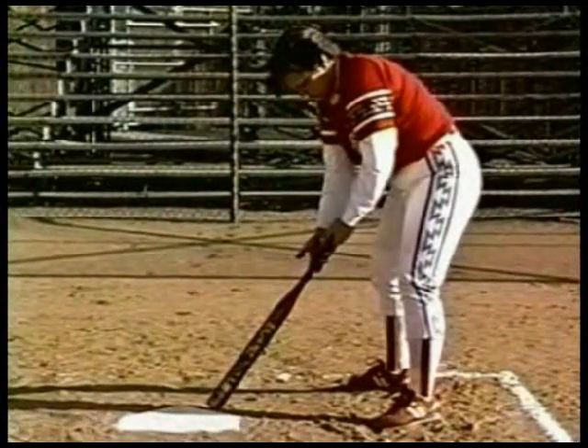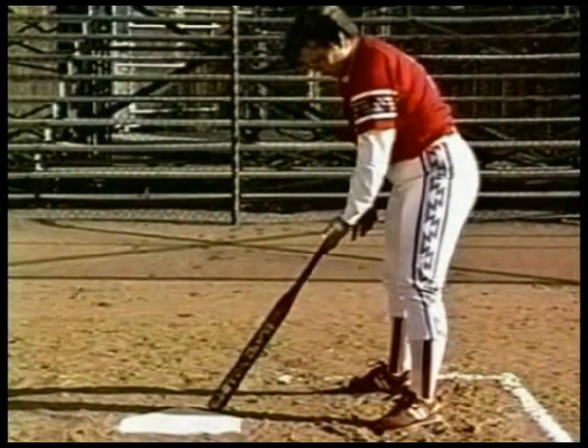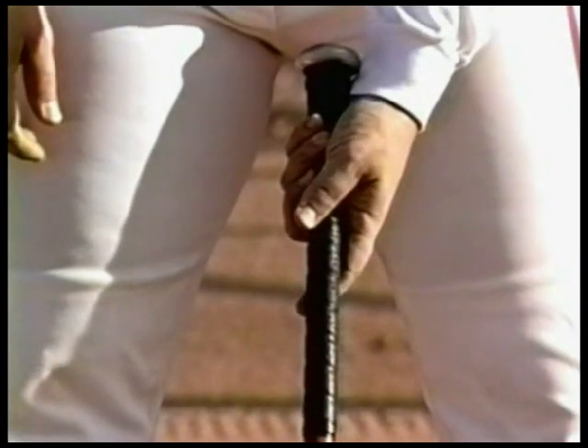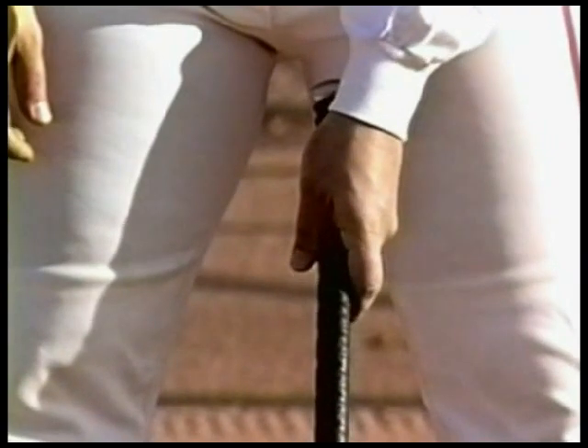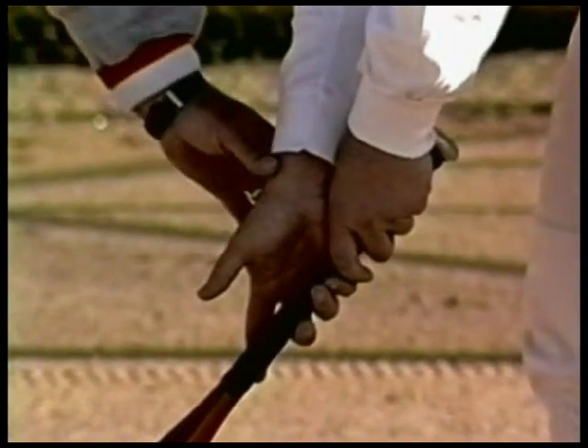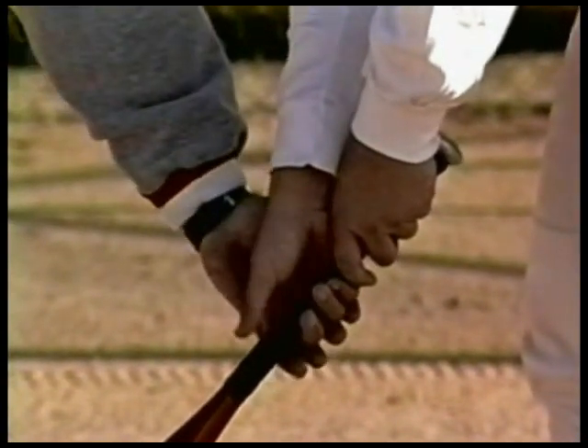Carla, go ahead and bring the bat down and lay it in front of you. Start with your left hand and take it and lay it across your palm. Notice that Carla has the knob of the bat at the upper corner of the palm of her hand. Once she lays it in the middle of her palm like that, she's going to wrap her fingers around the bat at an angle. After she wrapped, she turned and formed a V at the top with the thumb and her pointing finger. Now we'll take her right hand, and she'll stick the corner of the heel of her hand in that V, placing it right in the V and wrapping the fingers around.